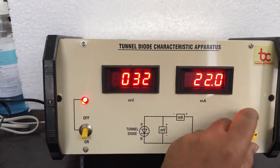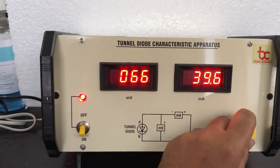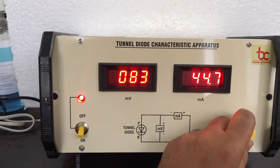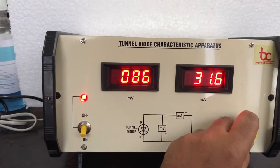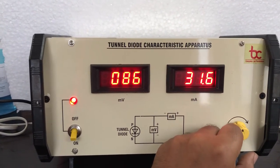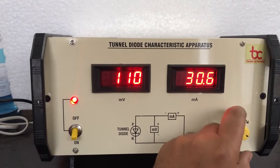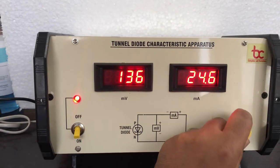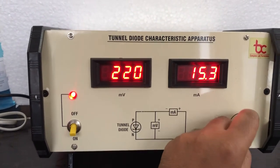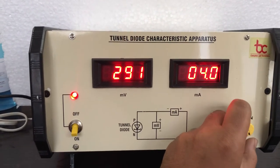The current will increase in the range of 80 to 90 millivolt. We will see that there is a dropping point — at 86 millivolt we have got the dropping point. The voltage will increase now and the current will decrease. Then we will perform the experiment after a reading of around 300 millivolt, and we will again see that there is a rise in current, which will show the tunneling effect of the diode.